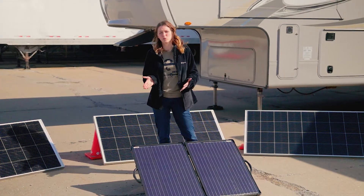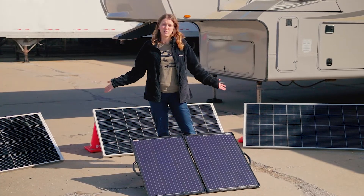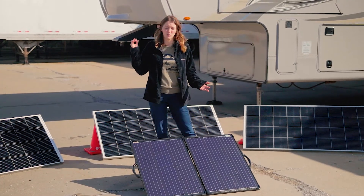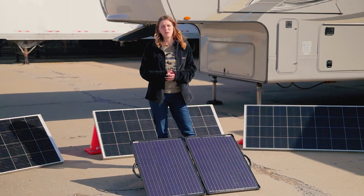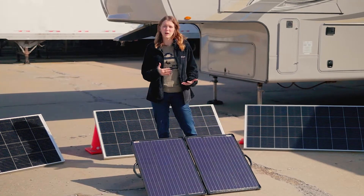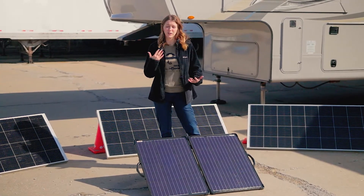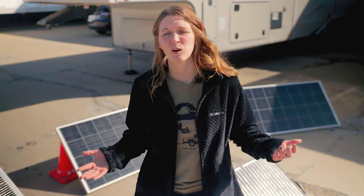Of course, this is going to come with some drawbacks as well. There are a lot of panels, it's going to add a lot of weight, and it's going to carry a pretty big price tag — all of this together costs about $2,500 before you even get to your extra batteries or solar charge controllers. Remember, you can always add panels to your setup as you go. I recommend just getting out there, going camping, using your appliances the way that you want, and figuring out what's going to work for you and how much power you use.